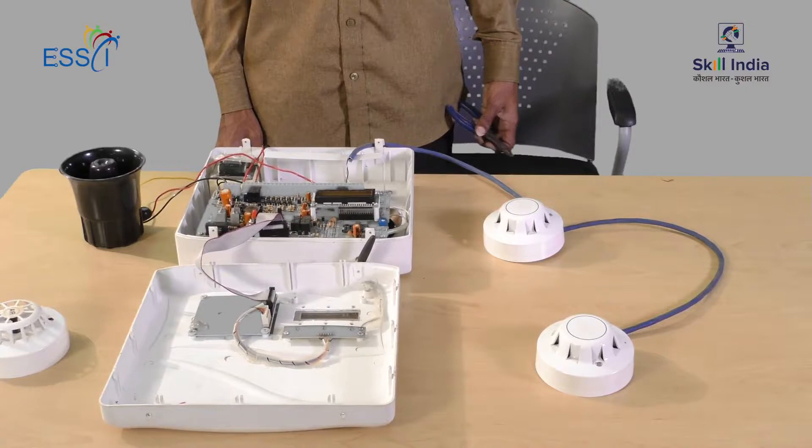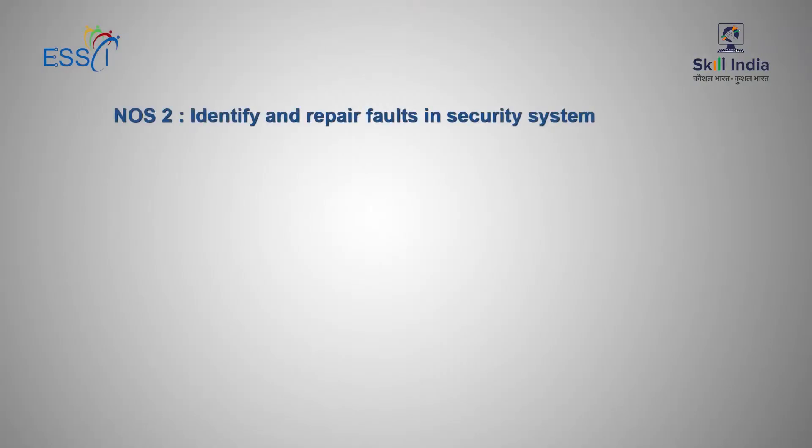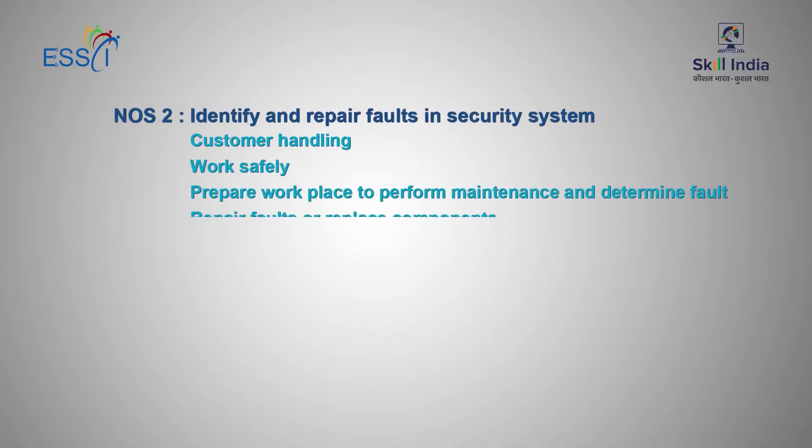We connect the intruder alarm in the same way with different sensors or detectors. NOS-2: Identify and Repair Faults in Security System. This consists of customer handling, work safely, prepare place to perform maintenance and determine fault, repair faults or replace components, and post repair activity.